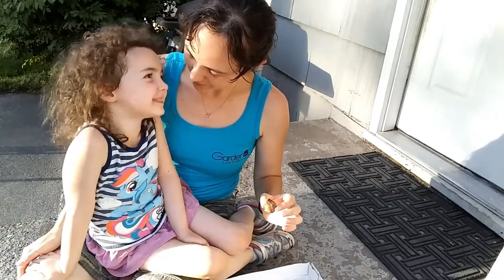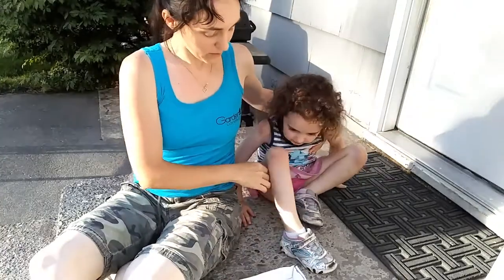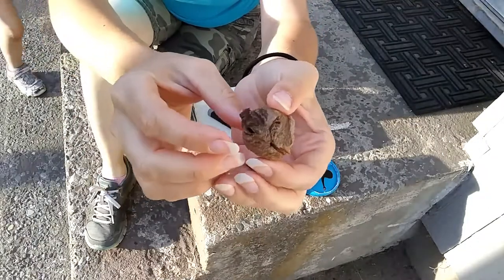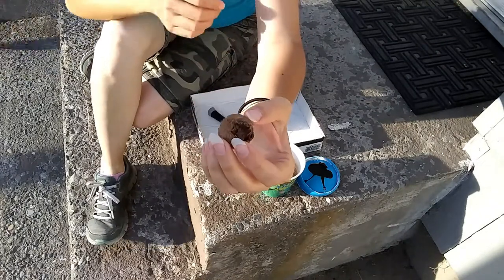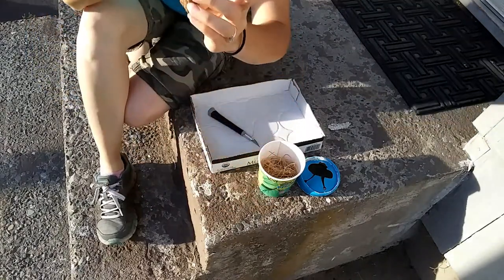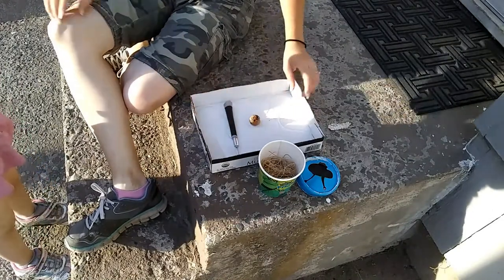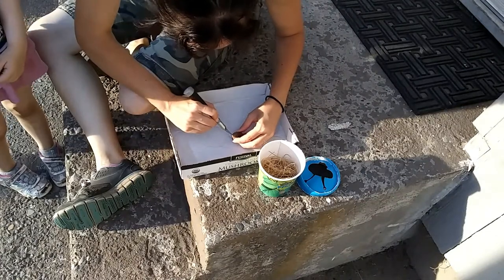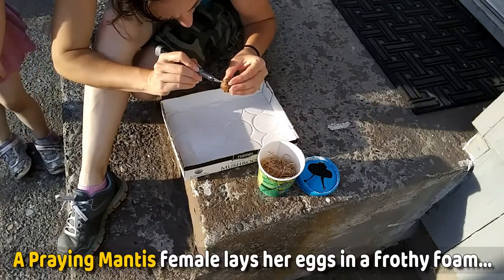Lily thought she would like that too. So I want you to stand somewhere not right next to my knife. So we have the egg sack, and it looks the same as it did when it came. What happens is the little praying mantises, the babies, come out of the little flaps and stuff that are all over this. But I don't know where they come from. So we're going to cut into it really slowly. I can't believe we're going to see a baby praying mantis. So far the inside looks just like the outside.